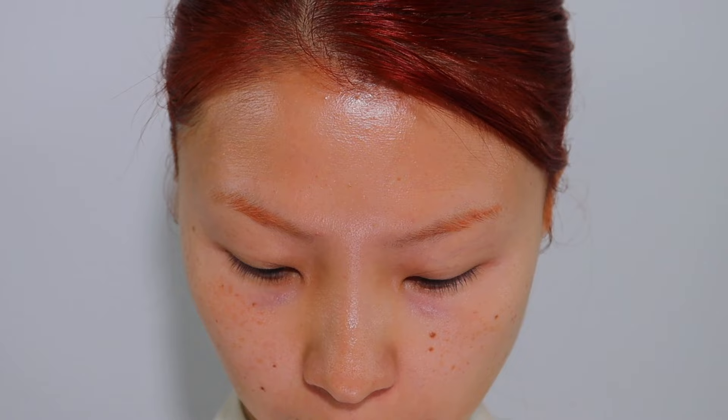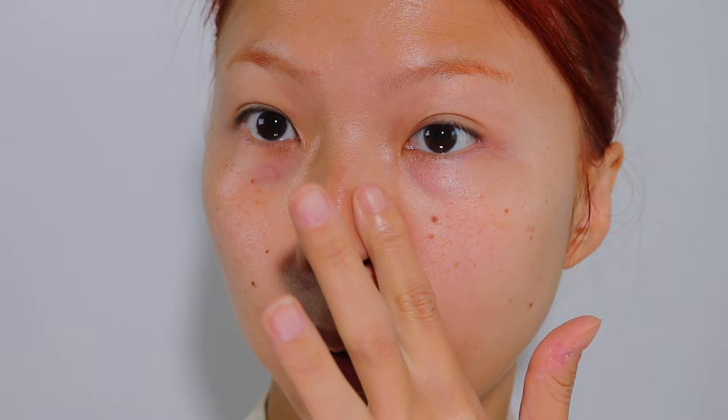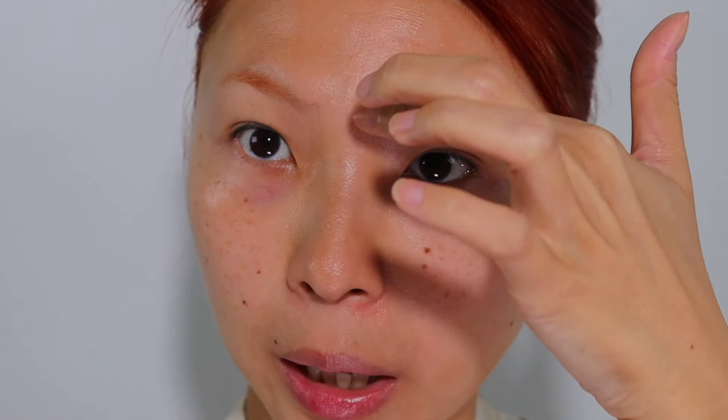We're going to go in with the Easy Blur primer. I'm just going to do this one side and you guys can let me know if it's actually doing anything. I don't normally use a primer — I don't really have oily skin or any special concerns. I normally just go in with a hydrating moisturizer, so my main concern is just making sure that I am hydrated. It definitely feels like it mattifies.